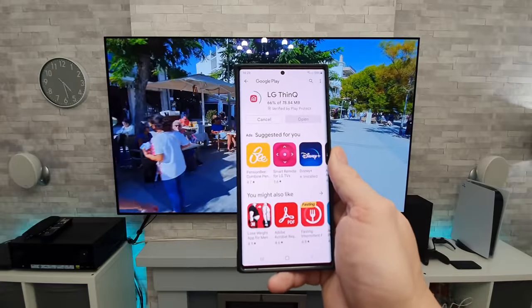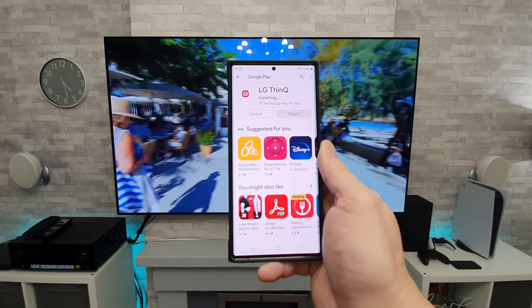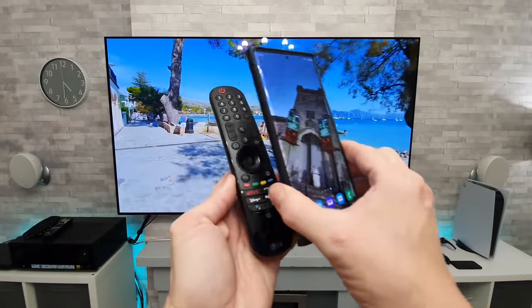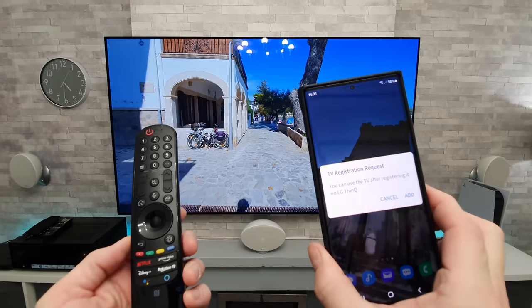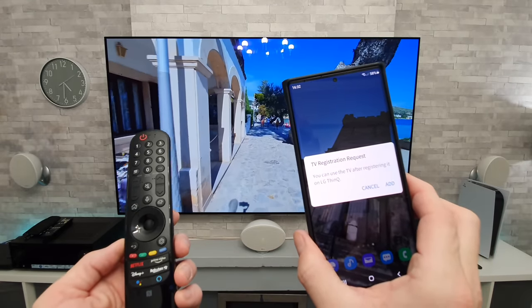And once you've done that, you're going to want to set up an account with your email address and a password. Now, once you've downloaded and installed the app on your phone, what you're going to want to do again is swipe your phone once more over the remote control.